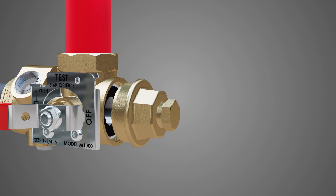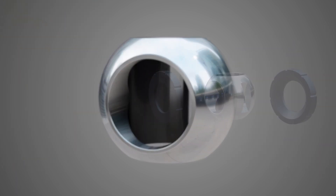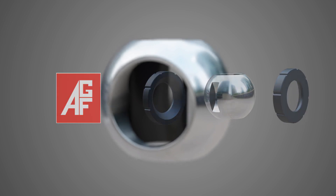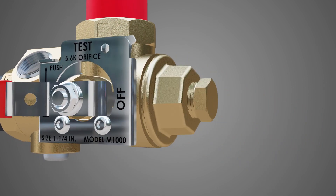Debris in the line can scar the ball and seats of the test and drain valve, causing the valve to leak. Instead of replacing the entire valve, AGF has a repair kit available to replace the ball and seats. This is a quick and easy procedure that doesn't require you to remove the valve from the line.